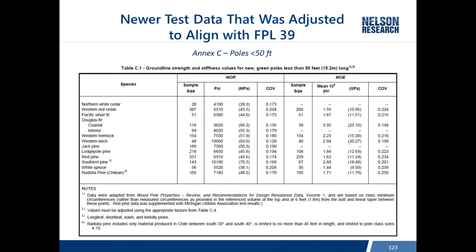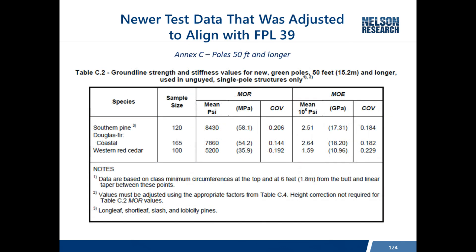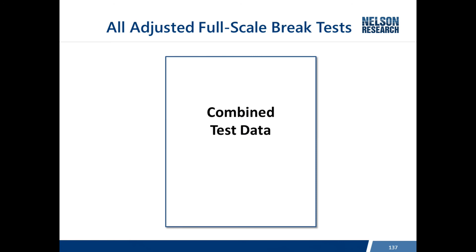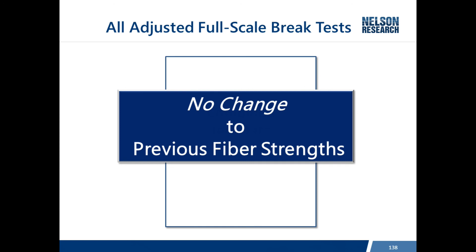Additional testing took place in the 1980s conducted by EPRI, with data shown for poles less than 50 feet and poles taller than 50 feet. The committee took on the task of combining all of this data and adjusting it so comparisons were apples to apples - the initial testing having been conducted by ASTM and the second series by EPRI. After an extensive evaluation, it was found that no change to the previous fiber strengths was necessary. The process confirmed the existing numbers but derived them in a much more rigorous and transparent way.